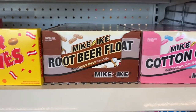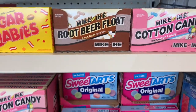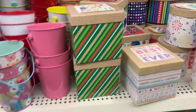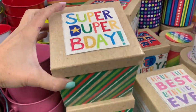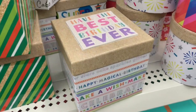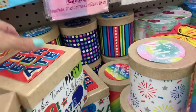And some random Mike and Ikes in root beer float flavor or cotton candy. I don't like Mike and Ikes but if you do, you probably want to try those. They have some new containers that say 'Happy Birthday' on them — I think they'd be cute to put little birthday gifts in.